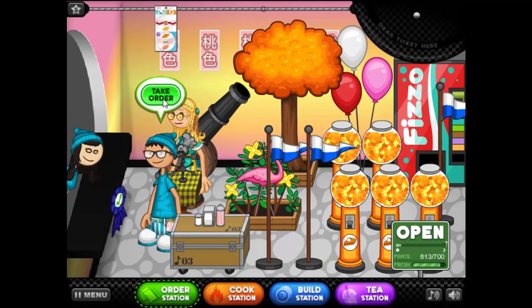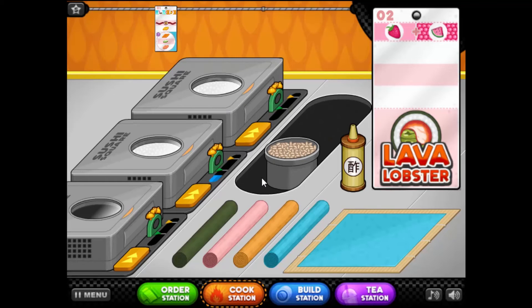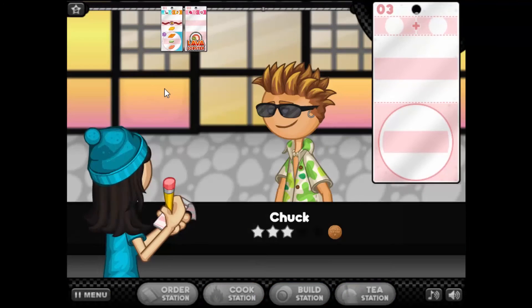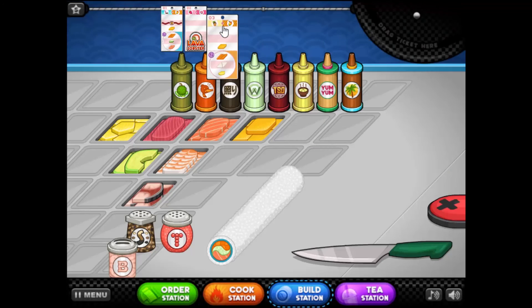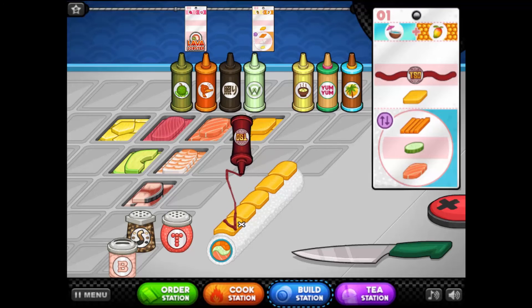Lava lobster! Okay, you asked for me to do both lobsters at once — yikes, it's your fault! There you go — cucumbers and carrots, roll it up. Okay, the next special will come in eventually. White rice with orange paper — okay, on top we have mango, really fruity. In general, so it's sauce.